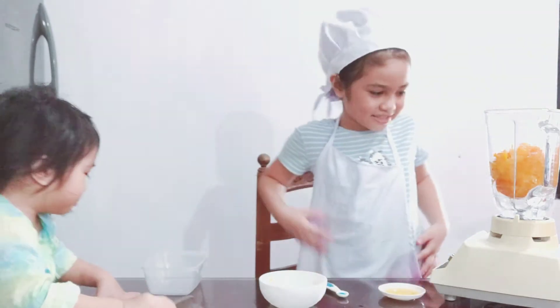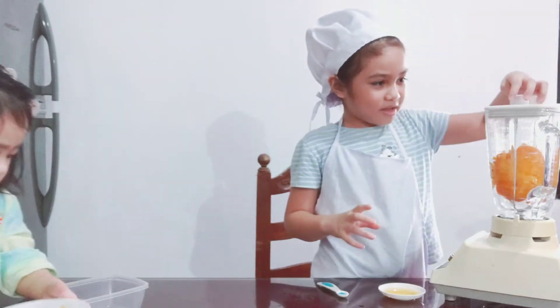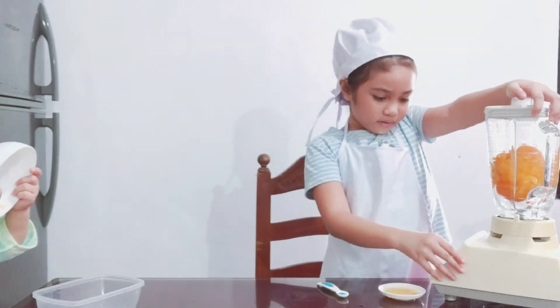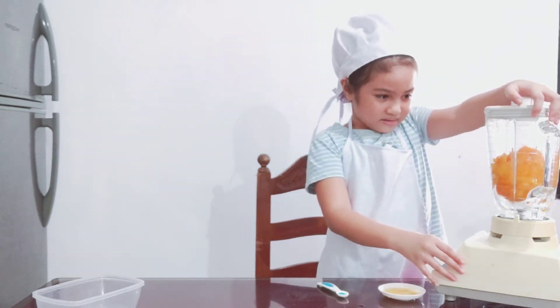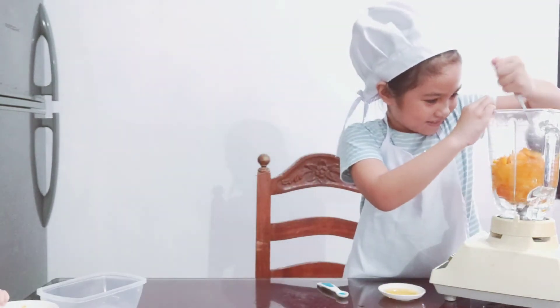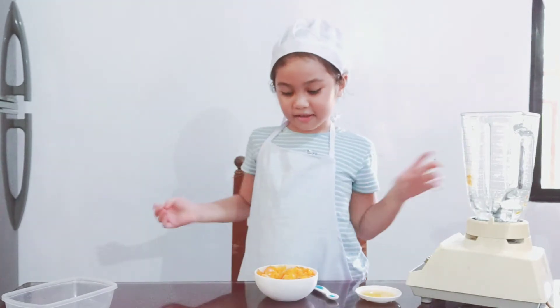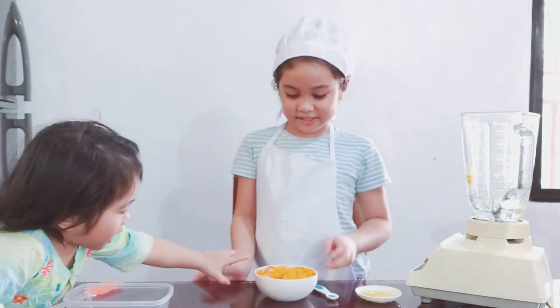So Audrey, do you see her guys? She's there. I think you cover it. And after that, let's cover it — I just play with my bowl. There we go. I think we need to put it out first. We already crushed it. And by the way guys, this is a tip: before you put it in the blender, crush it first.